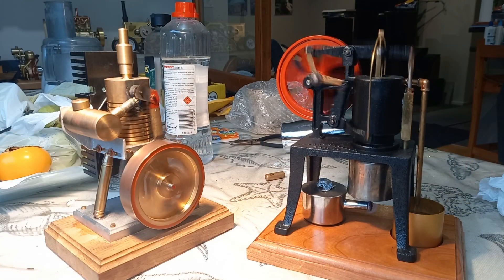G'day, g'day. It's actually a horrible day here in Paradise, Christchurch, New Zealand. Today I'm going to run a couple of engines. These are hot air engines — one is a Stirling engine type and one is a vacuum engine type. Haven't run them for ages. Stay with me, we're going to run these now.